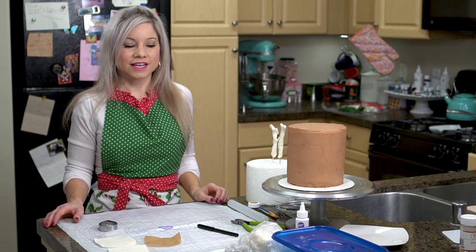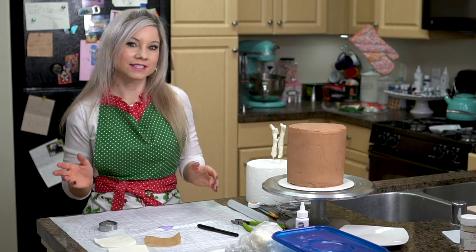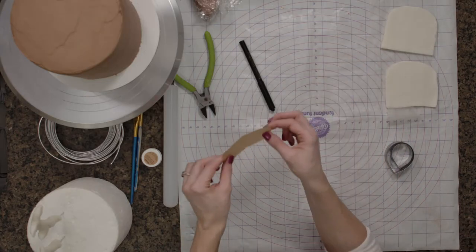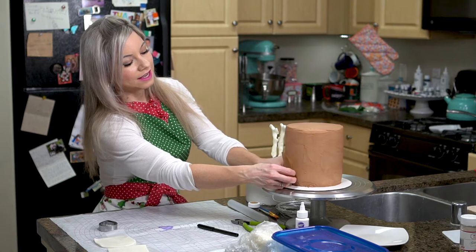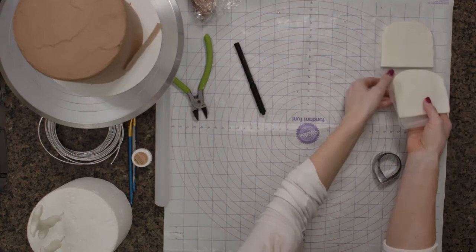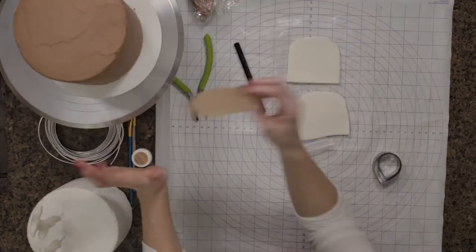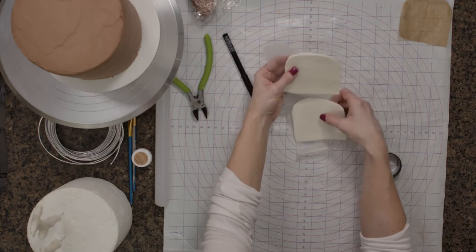I actually did a lot of prep ahead of time. I cut out and prepped all my fondant but I'm going to show you guys how I created that. The first thing I did is create a template — you guys know I love my templates. This is going to be like the face of the deer, and I already have two of these ready. I created my template so I could get the spacing correct, and these are ready to be put on the cake.